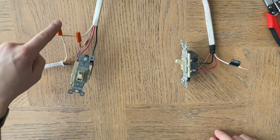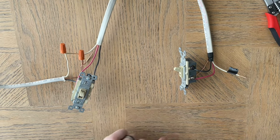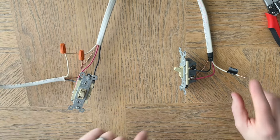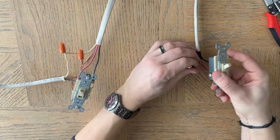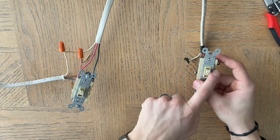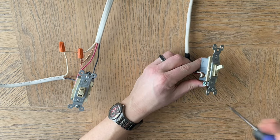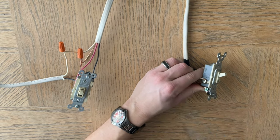A quick recap in the ceiling: the neutral goes directly to the light fixture. From the light fixture, a black wire comes down to the common. Also in the ceiling, the red wire is wire-nutted to the other red. Then this black wire is wire-nutted to this white — and this is the traveler. On this switch the traveler is on the same side as the common, so on the other switch it needs to be on the opposite side. Bend it over, wire it up, and now you have a successful three-way light switch.